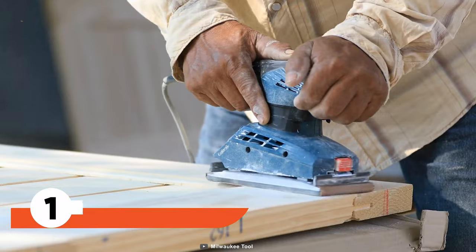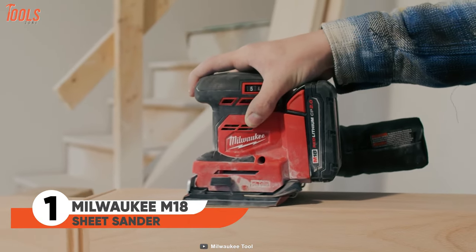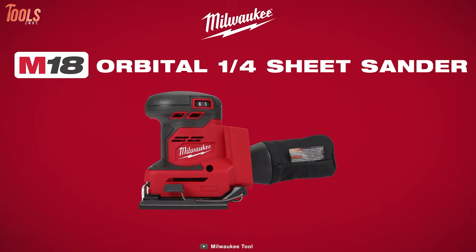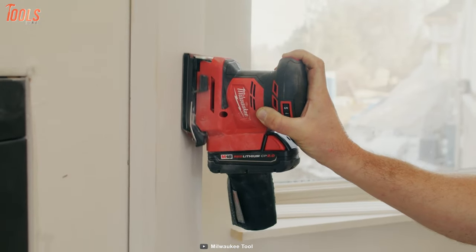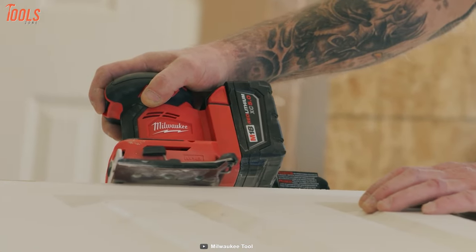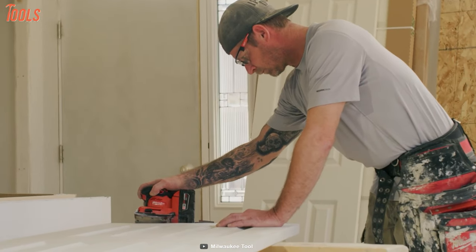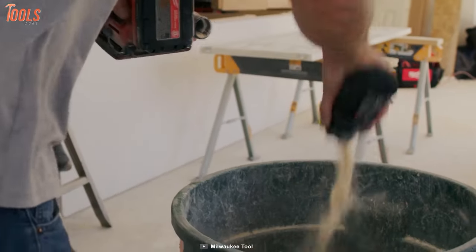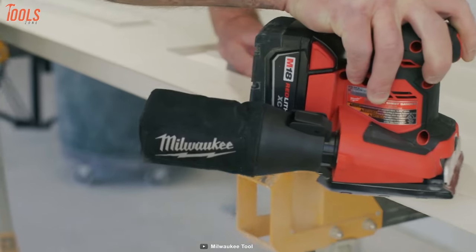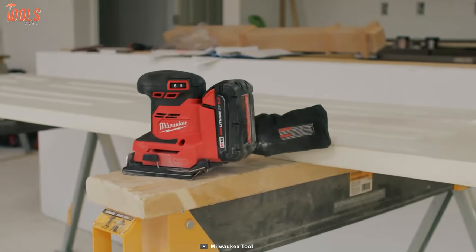You may have used a lot of sheet sanders before, but this one is something different. This is Milwaukee's upcoming sanding tool that will deliver performance that no one has had yet. Optimized for corded-type performance and productivity on the job site, you'll get substantial runtime thanks to its efficient battery. The coolest part is its durable cotton dust bag and the efficient dust-collecting process. Who wouldn't go for this new sheet sander?